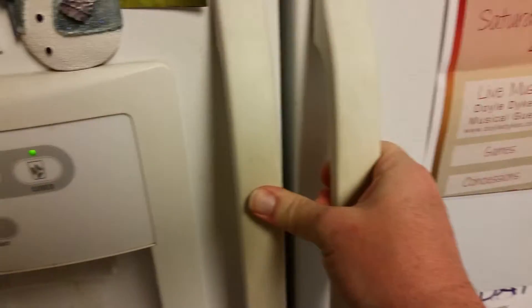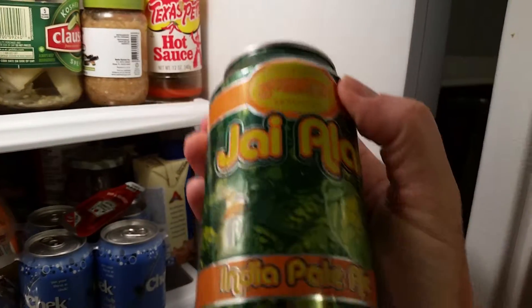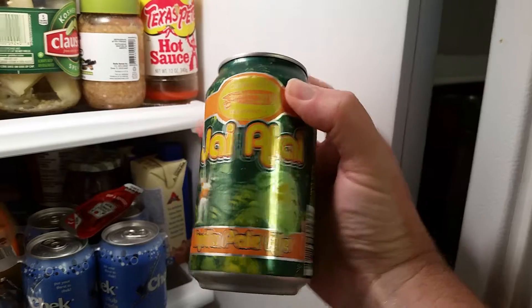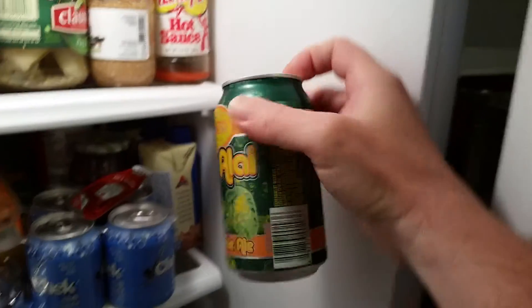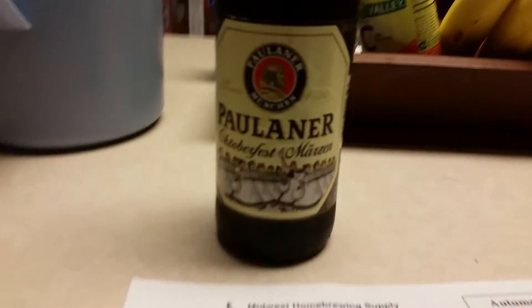Look what I found here - this is JLA India Pale Ale from Cigar City Brewing Company in Tampa. That is a hop explosion. I've been trying that, and I've also got this Paulaner Oktoberfest Märzen.